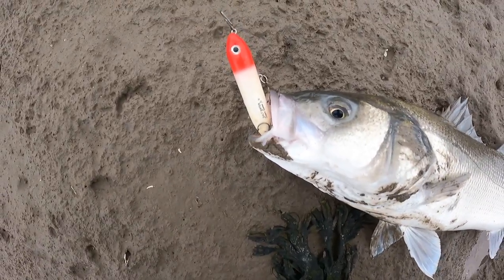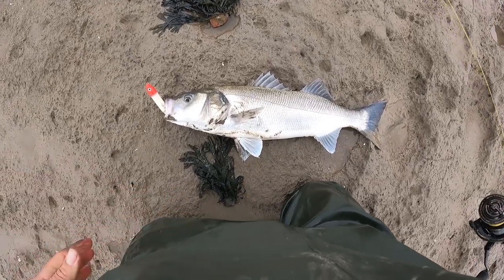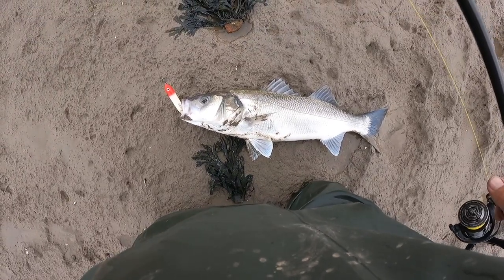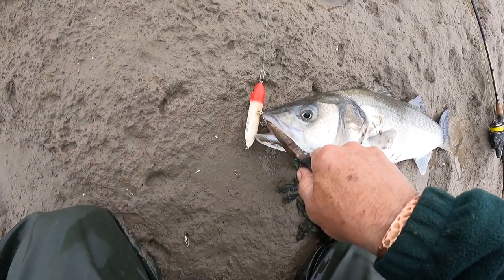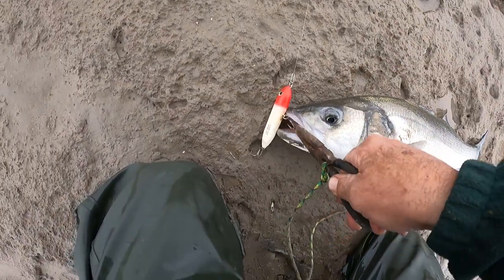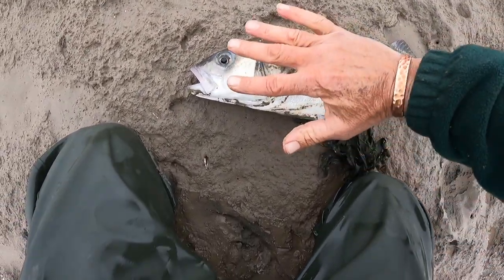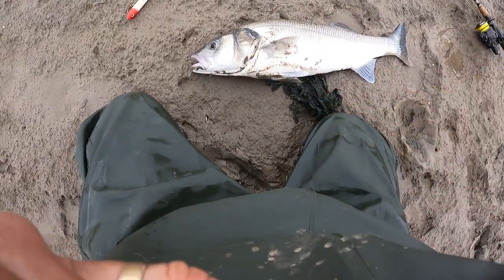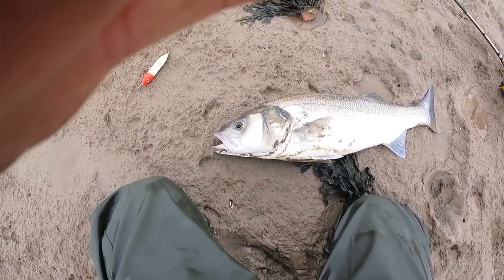On the Super Spook Junior - look at that, stuck right in his mush, he mullered it! Right, I just need my pliers - I'm so excited. This is a monster, let's get the hook out, you can see it caught in there. Look at that chaps, the size of it - I'm gonna get a measurement, this is just amazing.